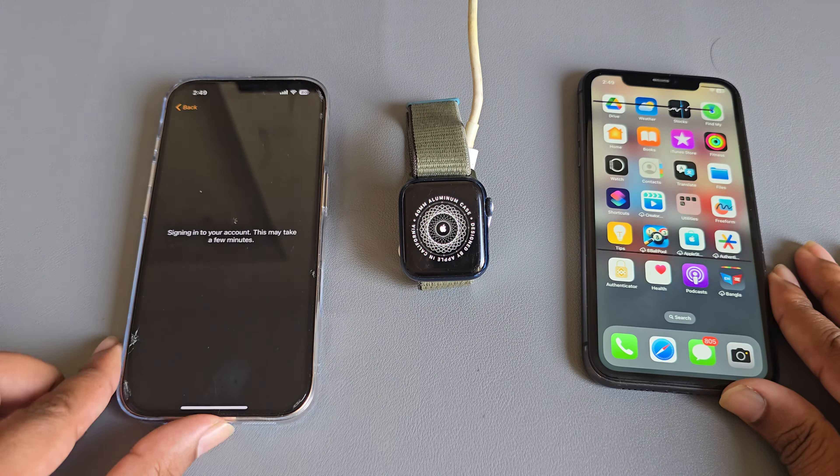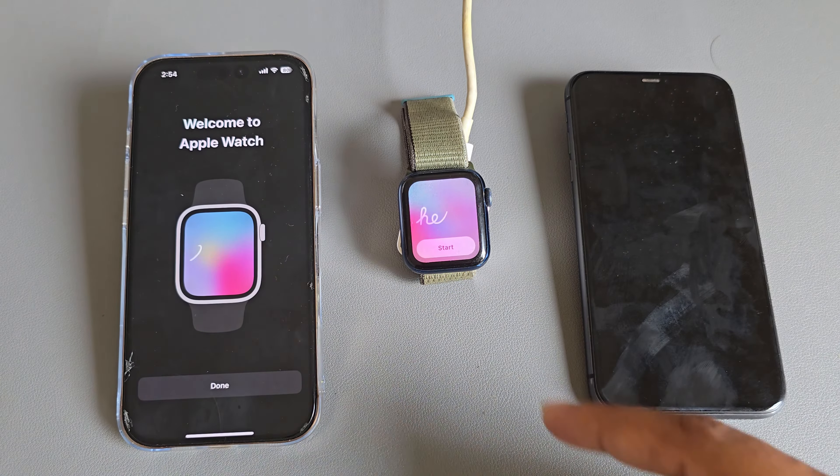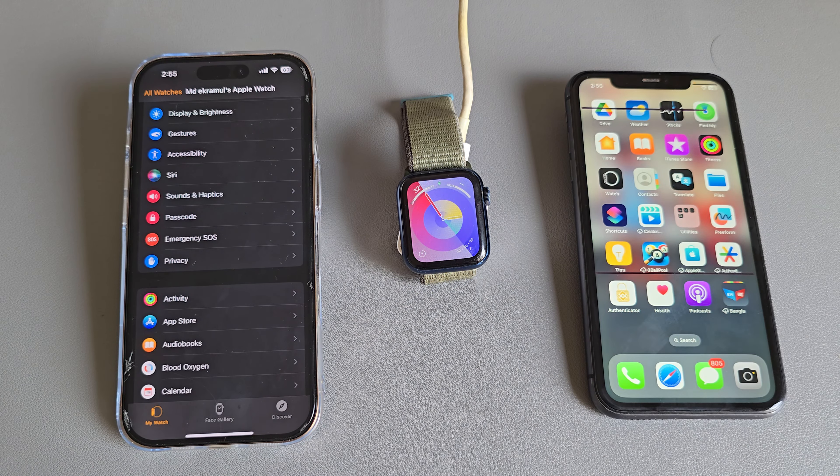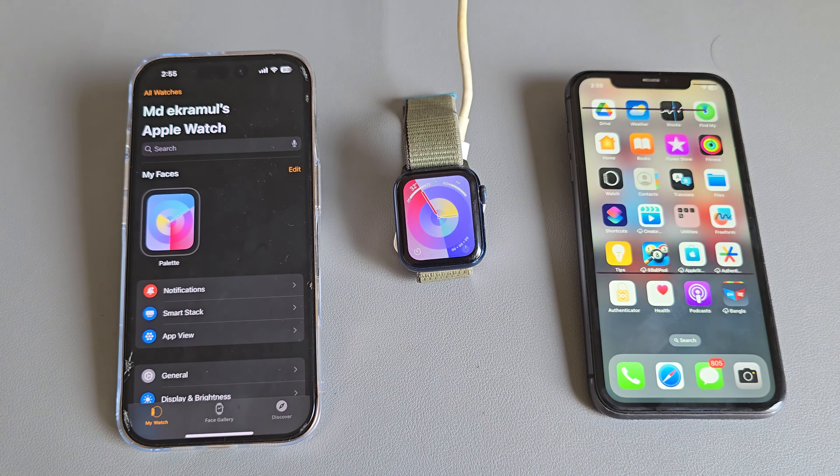Once done, your watch will be connected with your new iPhone within a short time. So that's it — don't forget to thumbs up and subscribe. Have a good day!